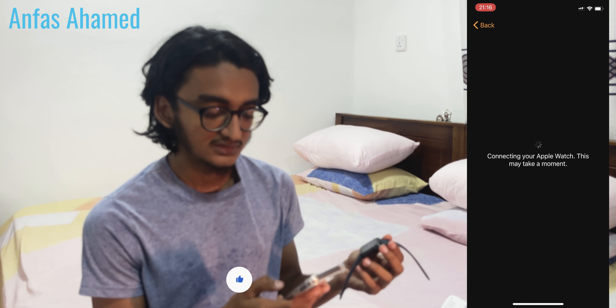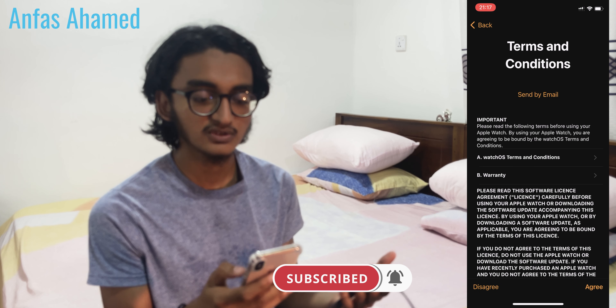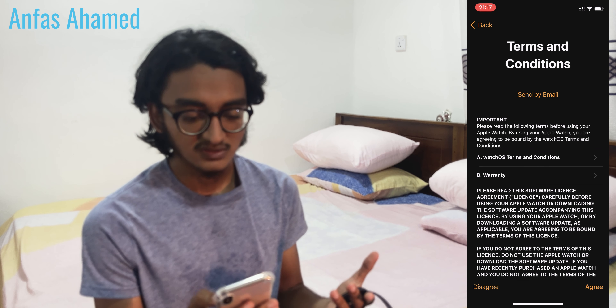It's activating the watch. Now it's asking for the terms and conditions — let's agree to the terms and conditions. You can see where you can use the watch. It's signing into your account; this takes a few minutes.